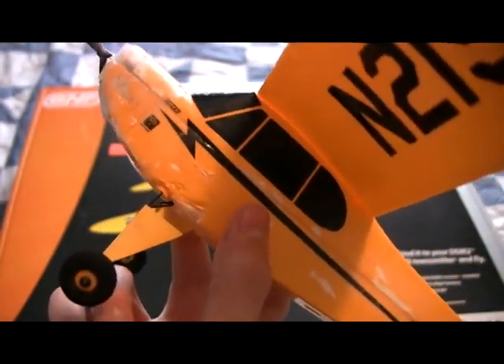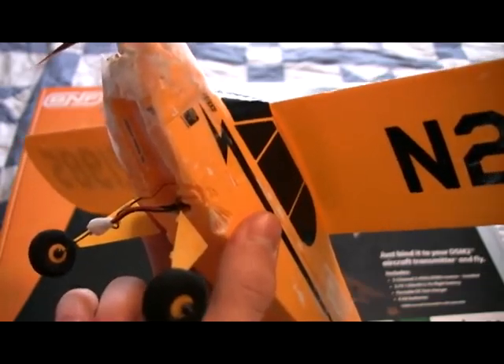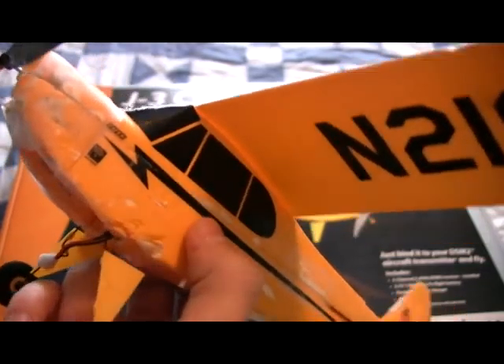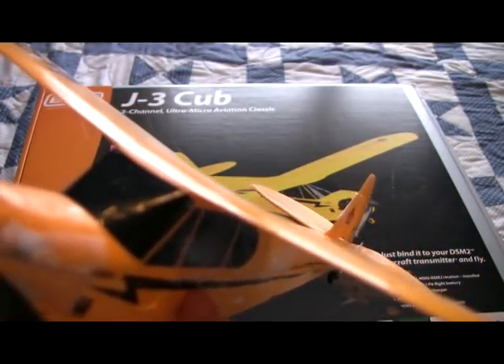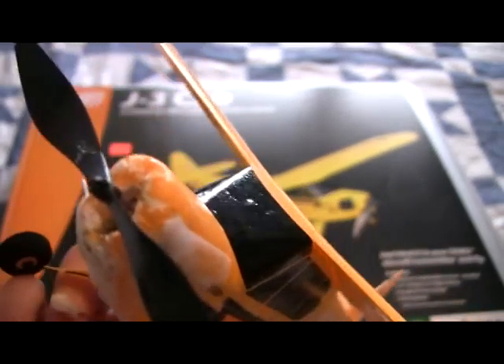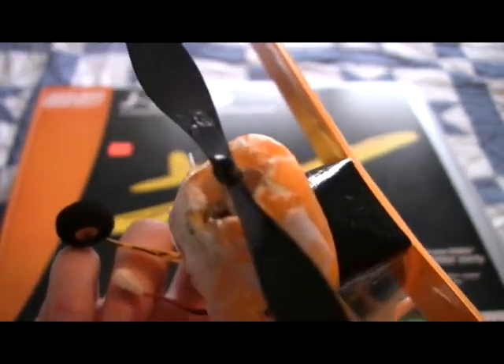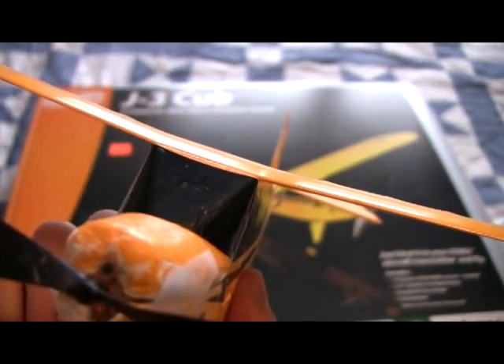Other than that, it's a pretty nice little airplane. One other thing I do have to mention is that it runs an AR6400 receiver. I'm not happy with Park Zone because the one thing that's not supposed to go is a receiver — it decided to unbind from my radio and it won't rebind. If you have any advice on that, please feel free to leave a comment in the comment section.